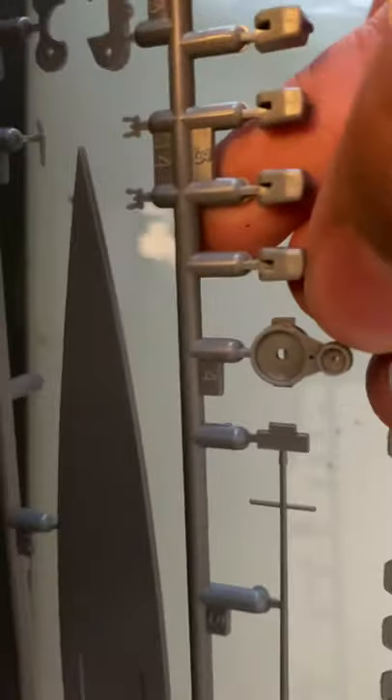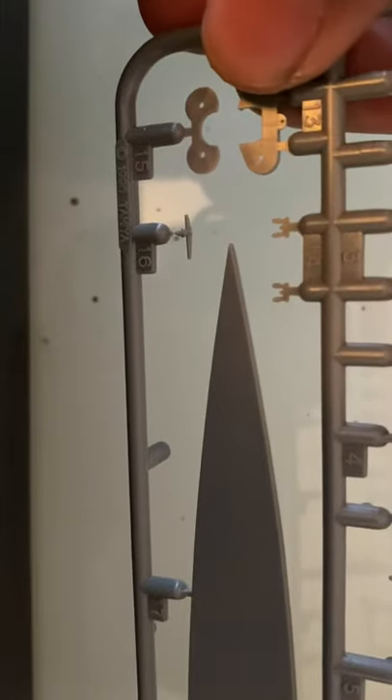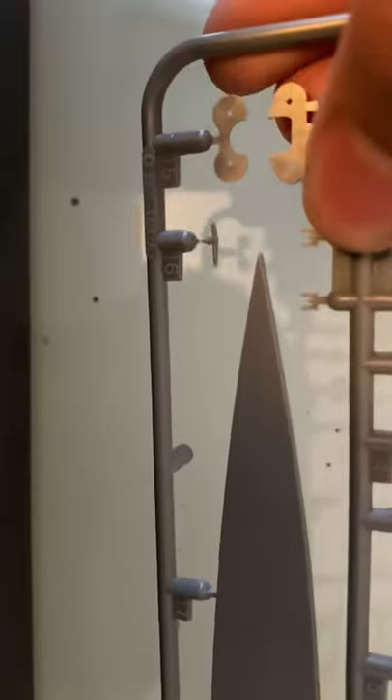You have your cannons, part of the superstructure, and your main mast. This will go on the smokestacks. You have your anchors, and the bottom of the ship — the waterline.